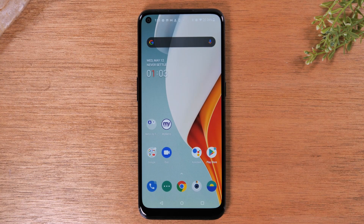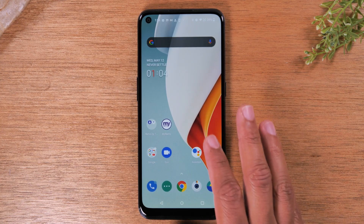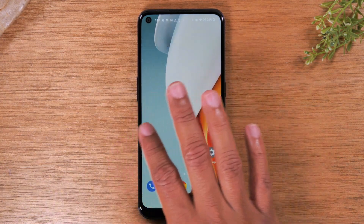Today, we're going to go over how to mirror your OnePlus N100 screen to your TV. I'm going to show you two different methods to mirror your screen. In the first method, I'm going to show you specifically how to mirror the entire screen and everything that you're doing.